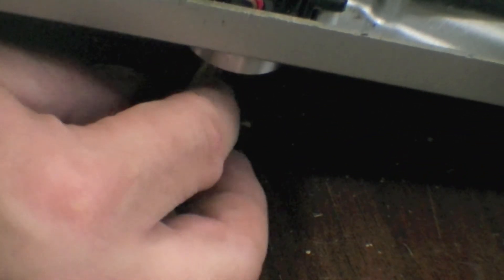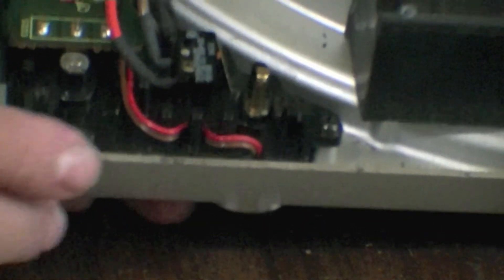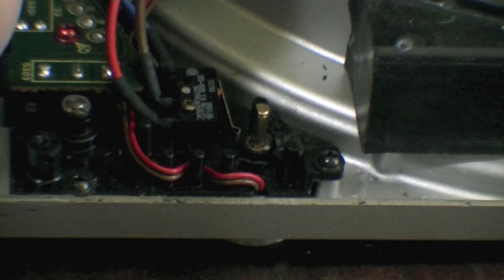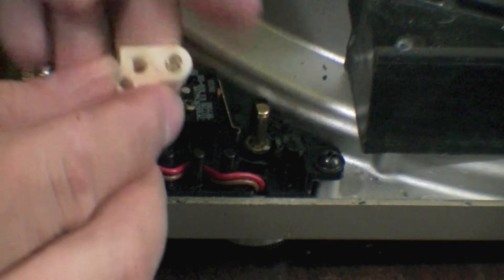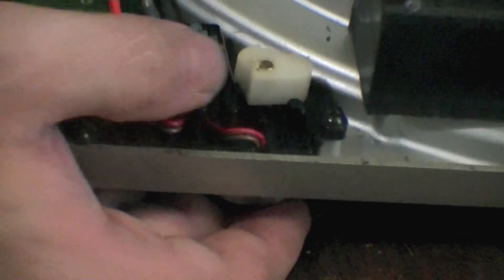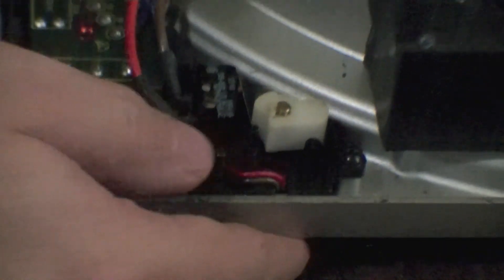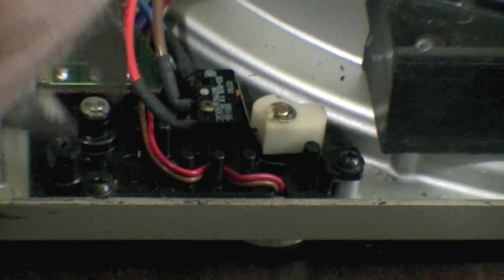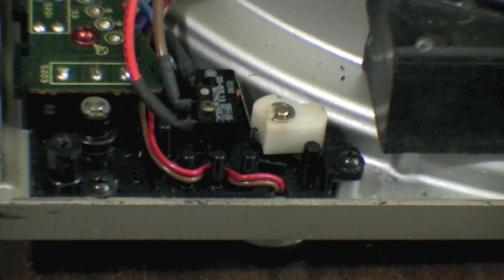Now we need to install the newly purchased eBay switch. Insert the switch from the top side. Now install the old Teflon actuator spring side down under the new switch's shaft. And finally we install the C-lock, so that the switch can't slide back out.